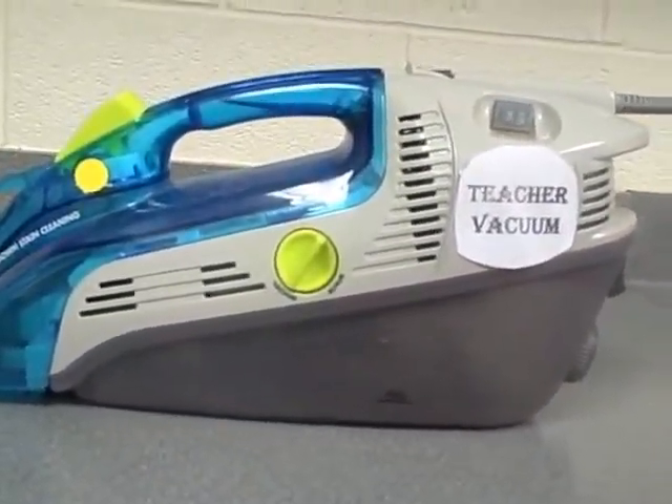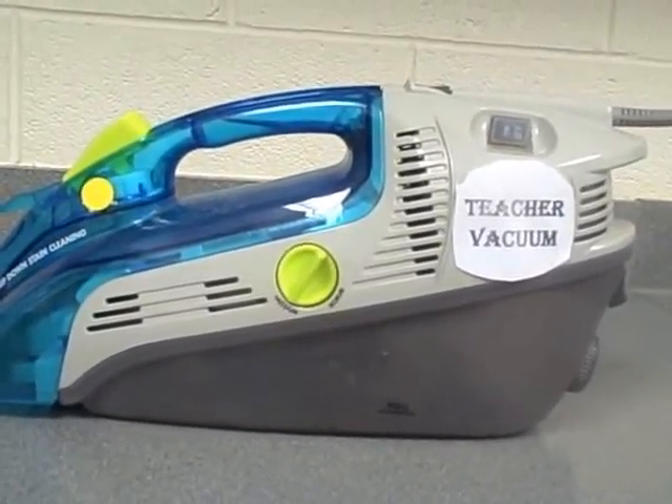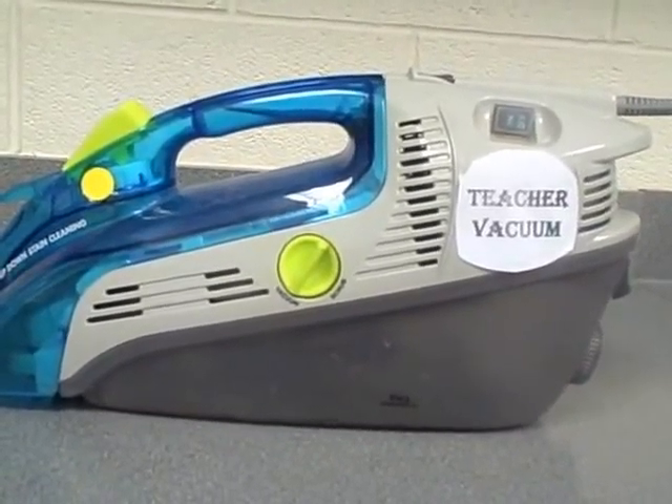Only $5.99 at a store near you. Teacher vacuum sucks away your work and your teacher.